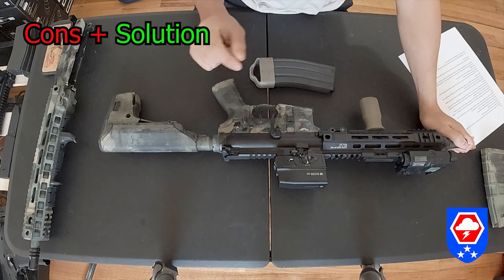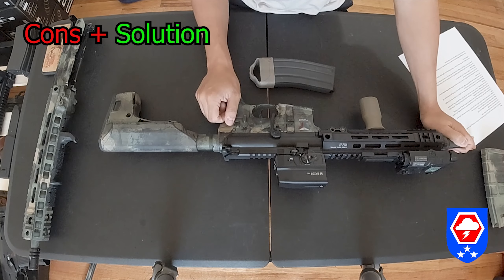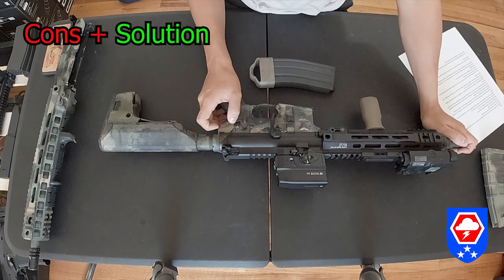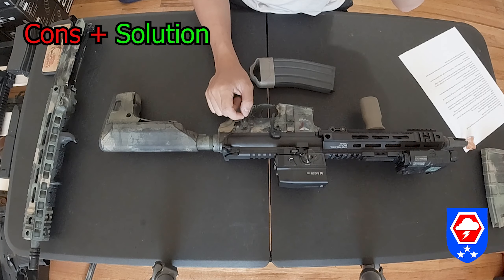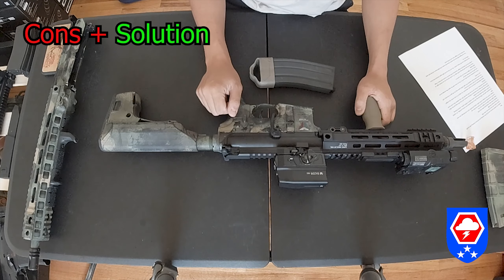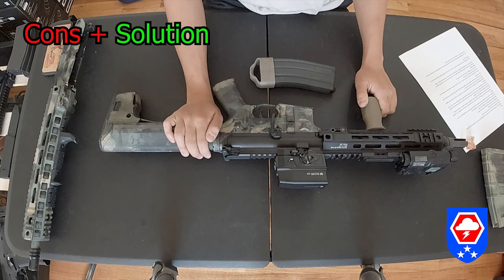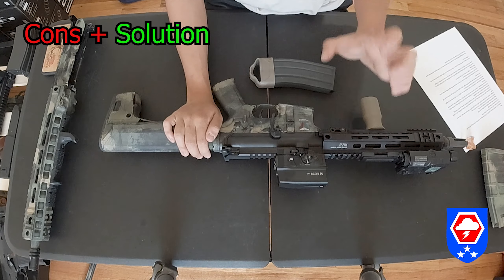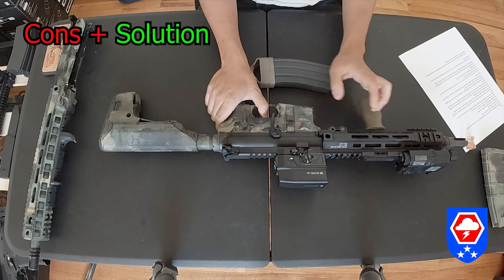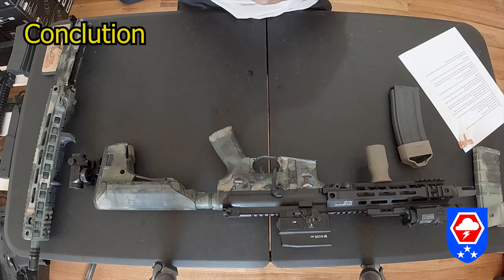The hop-up unit is a pain to adjust. You need to use a 2.5mm allen key inserted into the upper receiver, and you have to remove the bolt carrier group to do it — so there's no quick field adjustment. That is a downfall of the gun. However, once you tune it in correctly for your preferred BB weight, you just leave it forever and don't need to mess with it.